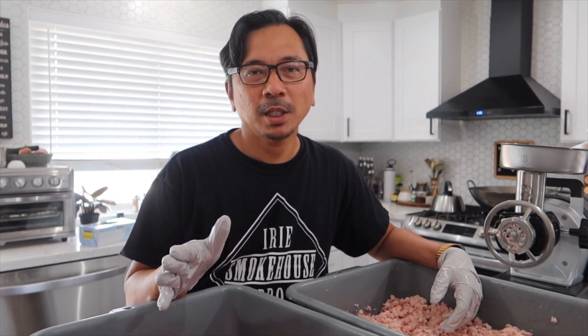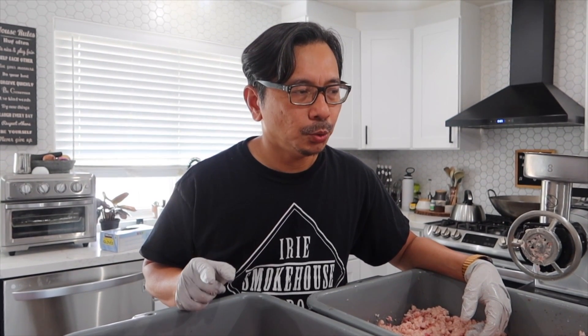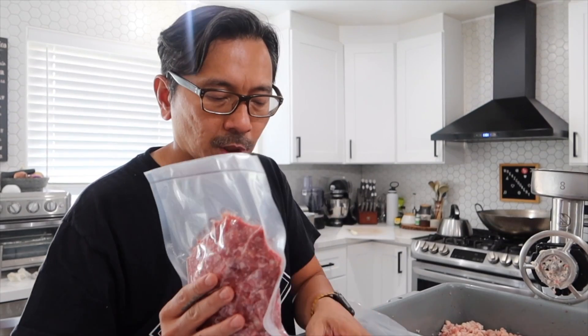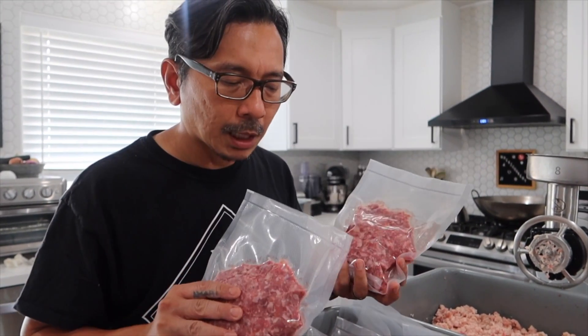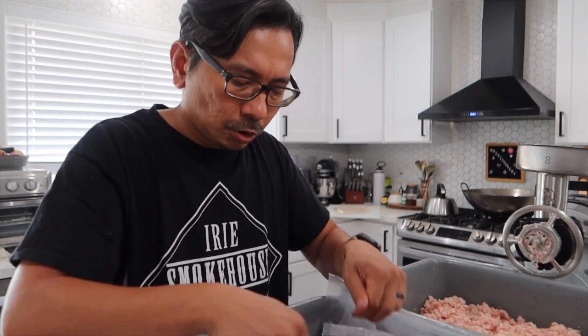What I'm going to do is vacuum seal this and put it in the fridge or freezer to use for a later date. Don't ever throw away your brisket trimmings — if you paid for it, same as your brisket, you might as well use it up, or even give it to your neighbor, friend, or family. I've transferred the ground beef into vacuum pack bags, about a pound to a pound and a half each. I'm going to freeze them, store a couple in the fridge to cook later, and give some to a friend. I got 10 bags out of this, weighing about 12 pounds altogether — just the meat.